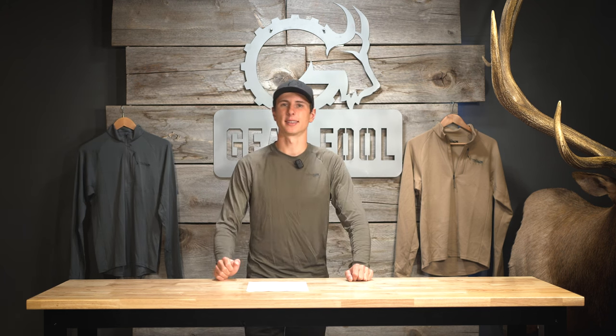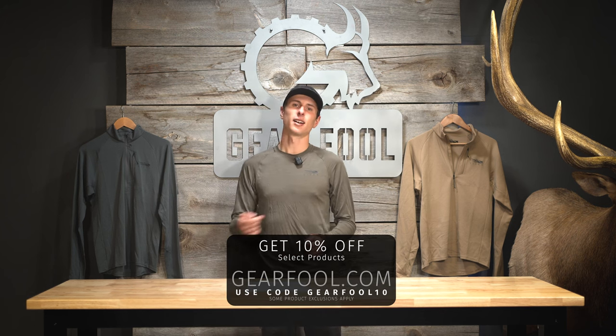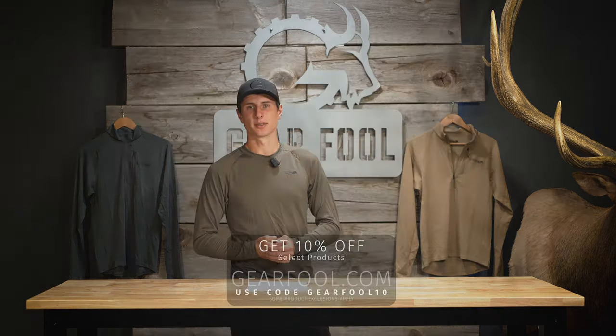That's all I have so far on the new Merino line. I'm going to continue to test these pieces and hopefully do a video at the end of the season to give my final thoughts after some actual use. If you like this video, hit the like button, subscribe to the channel, and don't forget — we are selling all of these pieces on the Gearful website at Gearful.com, so go check it out.